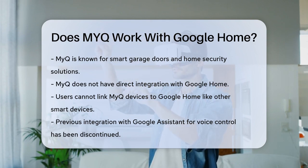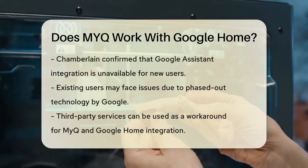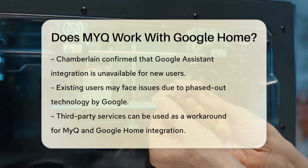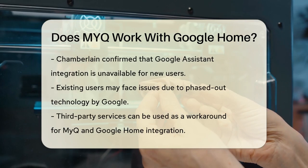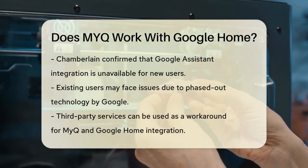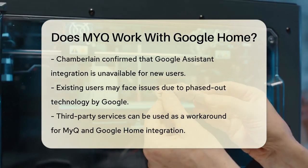In the past, MyQ used Google Assistant actions to allow voice control, but this integration has been discontinued. Chamberlain, the company behind MyQ, has confirmed that the Google Assistant integration is no longer available for new users, and even existing users might face issues as the underlying technology has been phased out by Google.